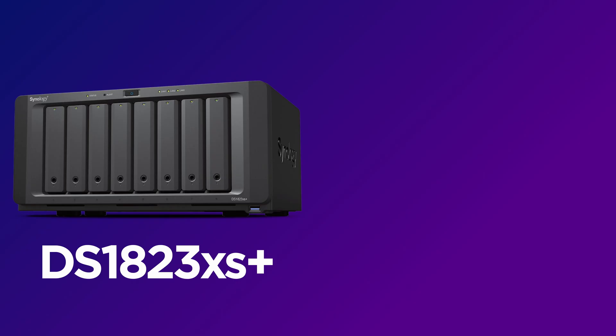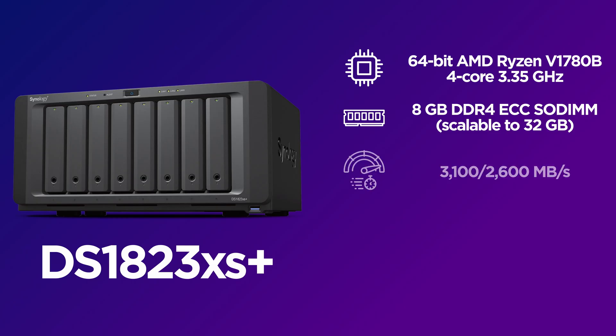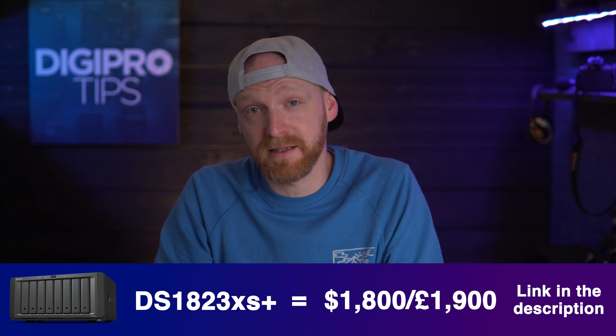Performance-wise, this NAS has a 64-bit AMD Ryzen V1780B — a 4-core 3.35 GHz CPU — and 8 gigabytes of DDR4 RAM, upgradable to 32 gigabytes, which I highly recommend when you have this many users accessing your NAS. If you fill all the bays you can store 144 terabytes of raw data without any RAID setup. Like all the Synology NASes mentioned, it has cloud sync functionality too. The DS1823 XS Plus retails for around $1,800 / £1,900.